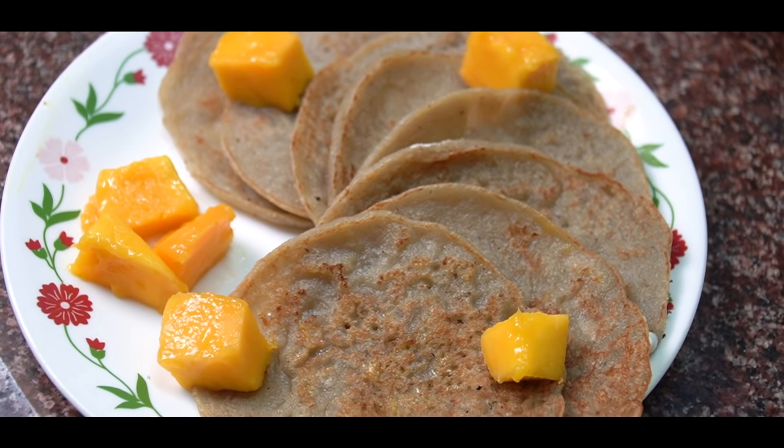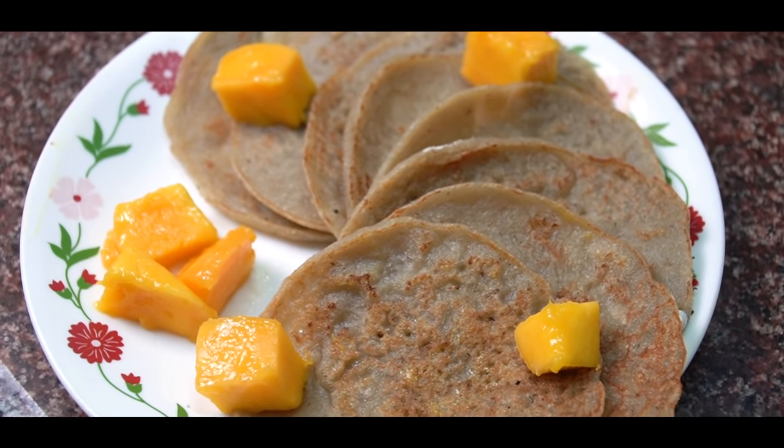I hate lauki personally, but this is an Odia dish which I love. It's an authentic Odia dish and we have made a little modern twist. It's very easy to make — there are only 4 ingredients in it.